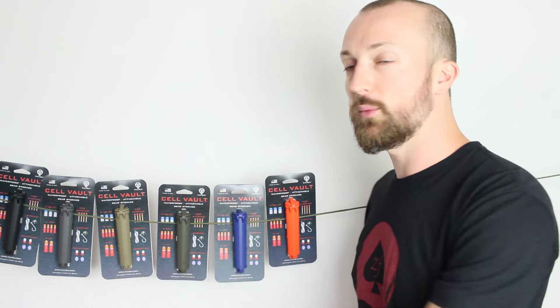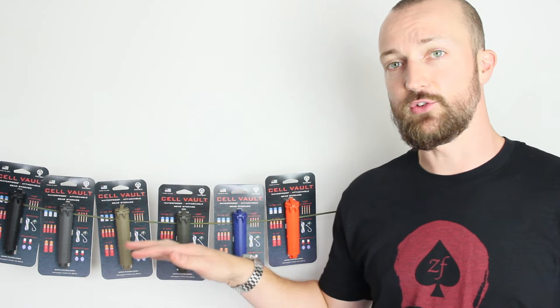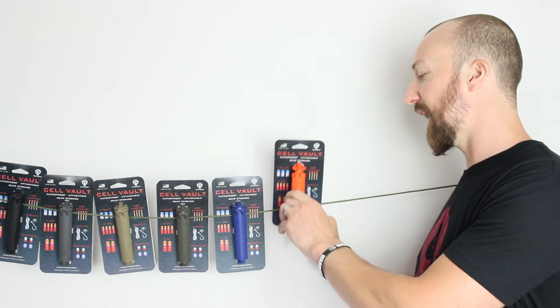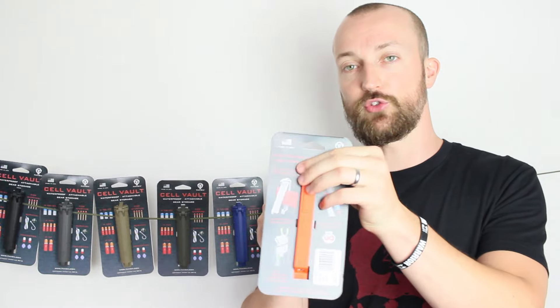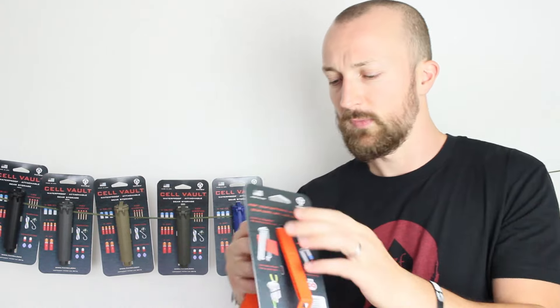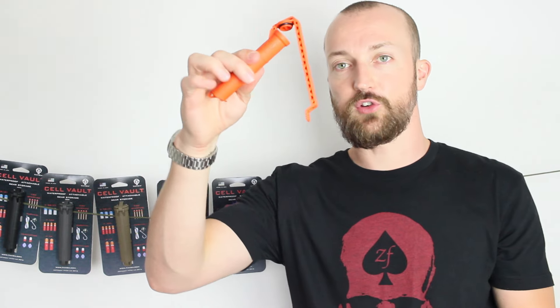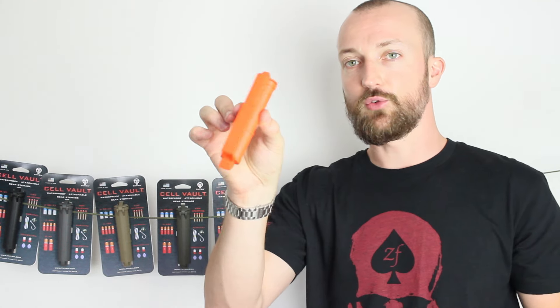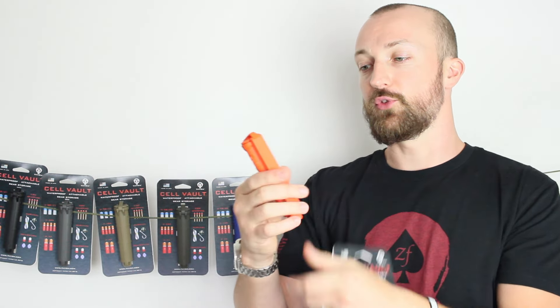There's a nice selection of colors that will fit in with all different types of kit. If you want to put one of these on the outside of your vest, it's got an attachment down the back that allows you to attach it to MOLLE. I'm going to take this orange one off — you slide it up like so, slide this down the back through your MOLLE loops, and it just clips closed at the bottom.